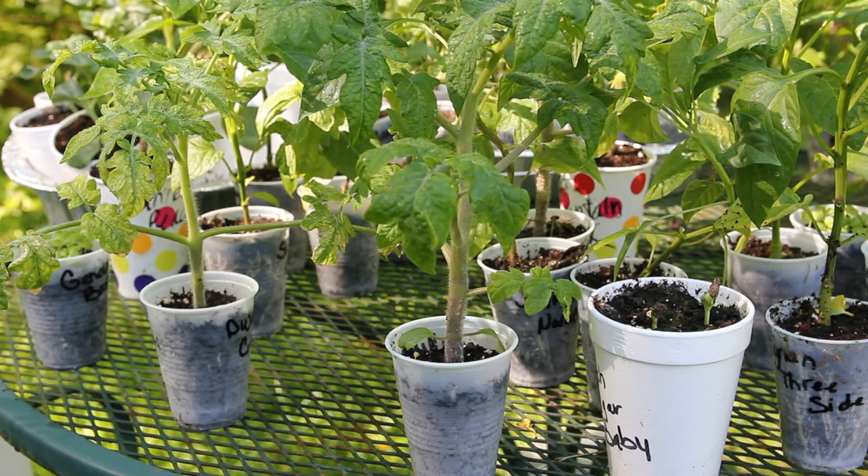Hi guys! Today I'm going to be planting tomatoes in pots and I also want to show you what I think are the absolute best tomatoes you could ever grow in a pot.